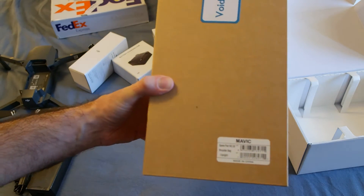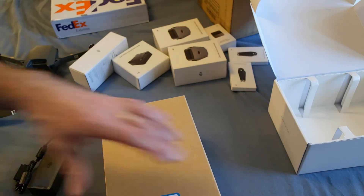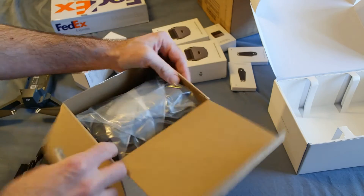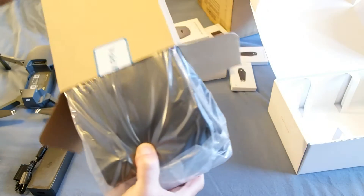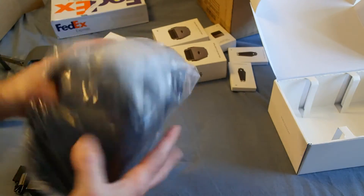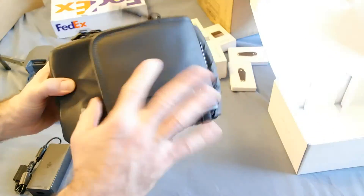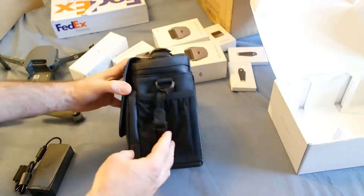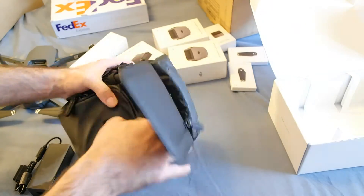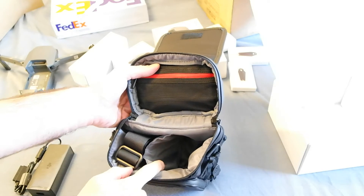It says 'void if broken' — spare part number thirty. Oh, this is a shoulder bag! The whole Mavic and all the pieces fit in this. It gives you an idea of how compact this thing is when you bring it with you. And that's how small the Mavic is when it's folded up — it fits right in there.